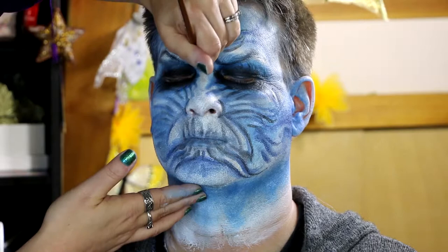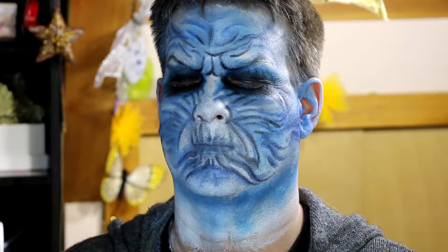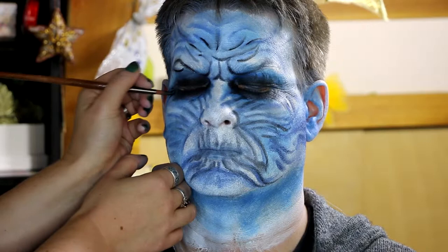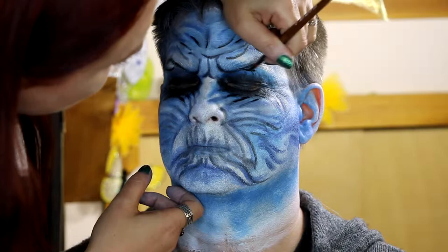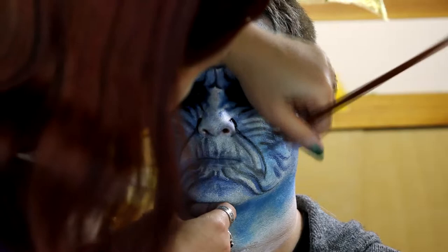Once you've done blending, you can go in with some face paint — but don't do this until you're ready to stop blending, because the paint won't blend the way the cake makeup does. You can blend paint with a bit of water, but it won't blend into the makeup underneath. What I wanted to do at this point was really crisp up some of those lines because I'd lost some definition from blending, and I wanted certain areas to be even darker or lighter. The paint comes in handy and isn't as uncomfortable because you're only using it on little details instead of the whole face.